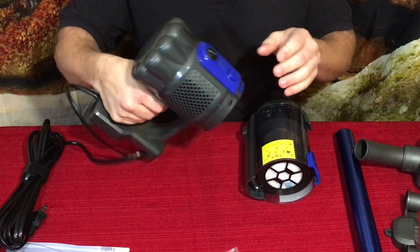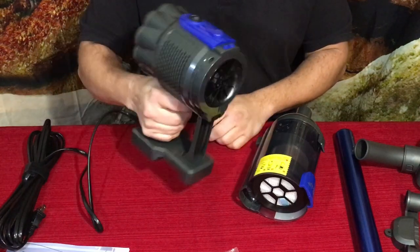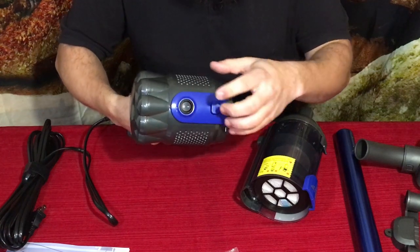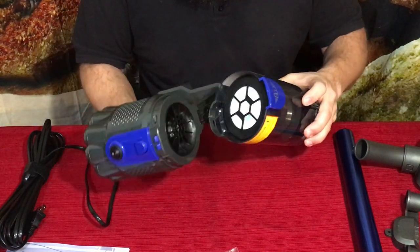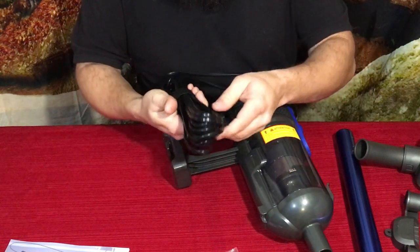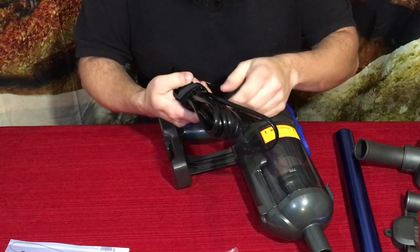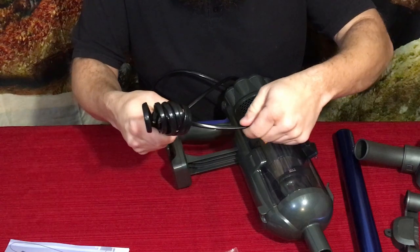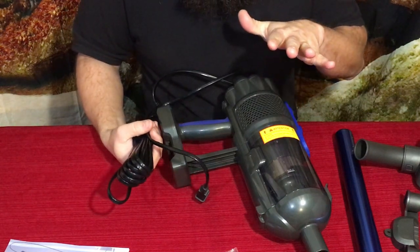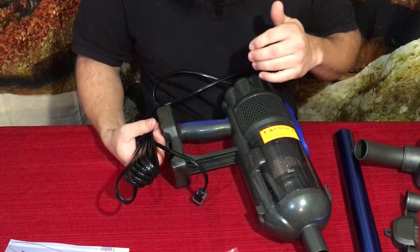The actual motor section is pretty standard in design. The nice thing is they've got a pistol grip, so it's very comfortable to move around. There's a simple on/off button with the 1 and 0 markings. It snaps together just like that. It comes with a long cord — and a zip tie cable management strap, which is a nice touch. The cord itself is a flat cord rather than a big thick round one.